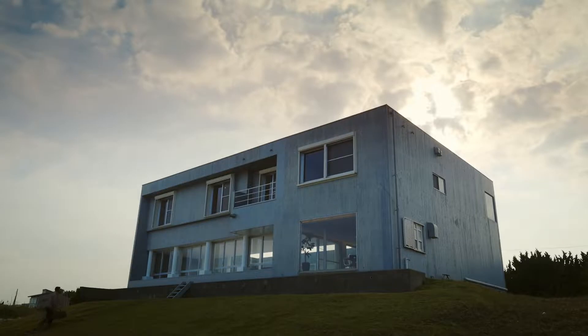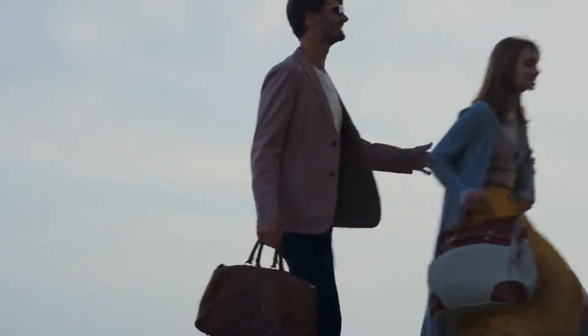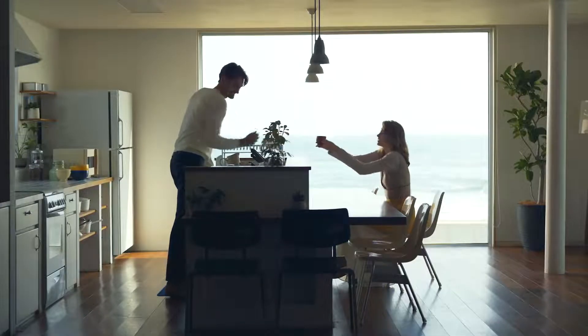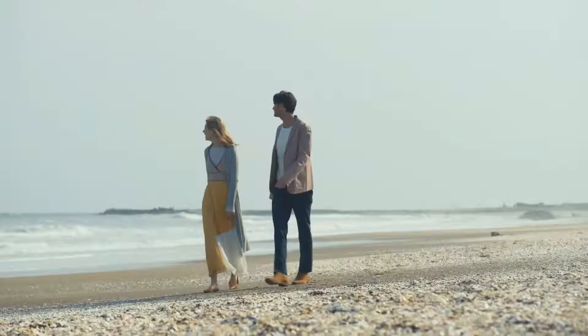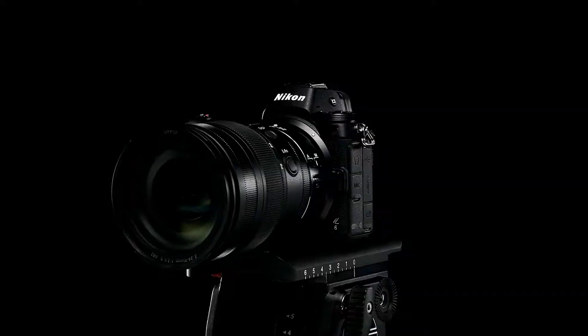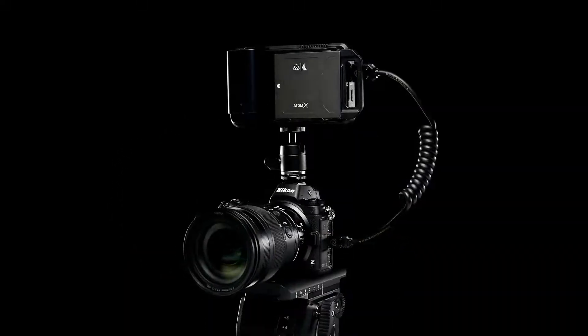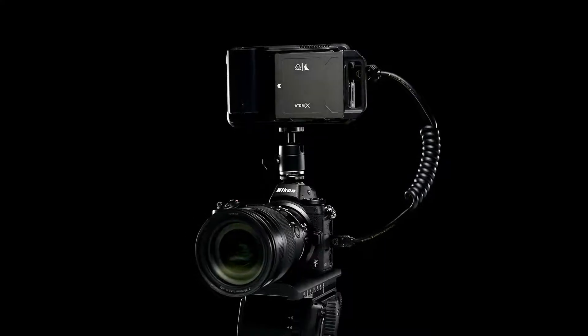Nikon developed N-Log for 10-bit video recording. N-Log is a gamma curve developed to make the most of a sensor's dynamic range. Color grading can be used to completely change the look and feel of a video after it is recorded. N-Log recording is possible by connecting an external recorder like the Atomos Ninja V to a Z-series camera.